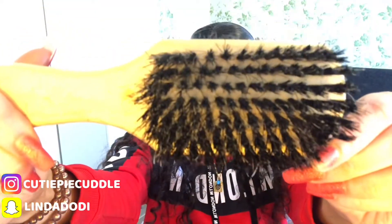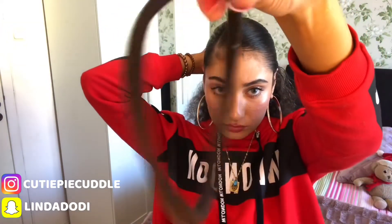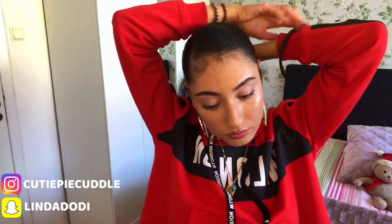Next up I'm just taking my bristle brush and using the rough side to slick my hair up all the way to the back of my head. Then I like to use a Denman brush just to detangle any curls or knots in my hair that could possibly ruin the slick and make it really uneven. Next up I'm just taking a large hair band so I can secure my hair properly because I do have really thick and curly hair.